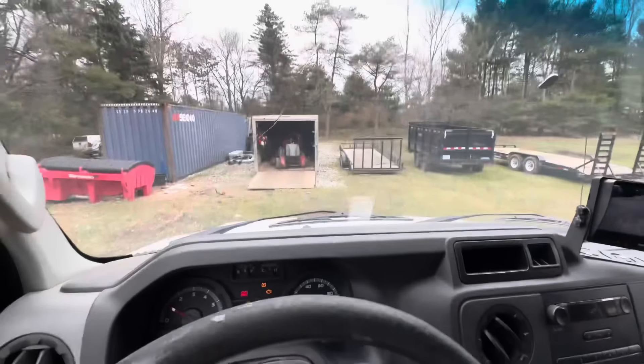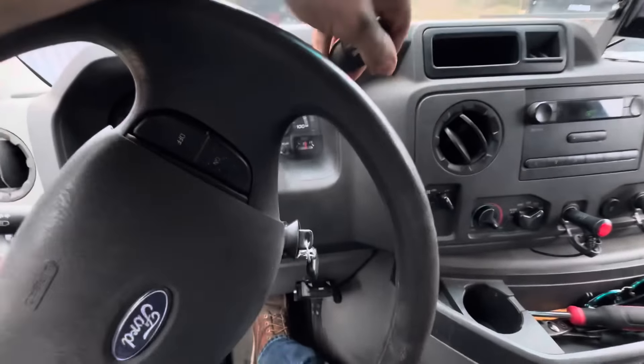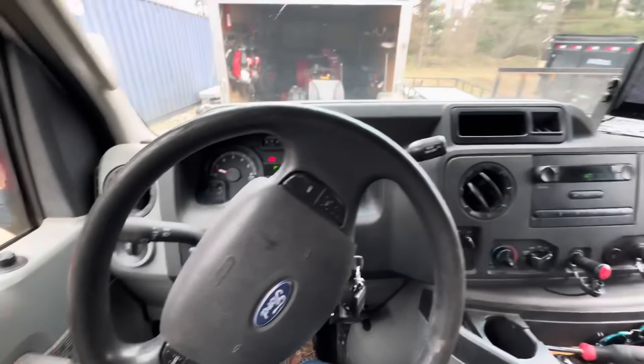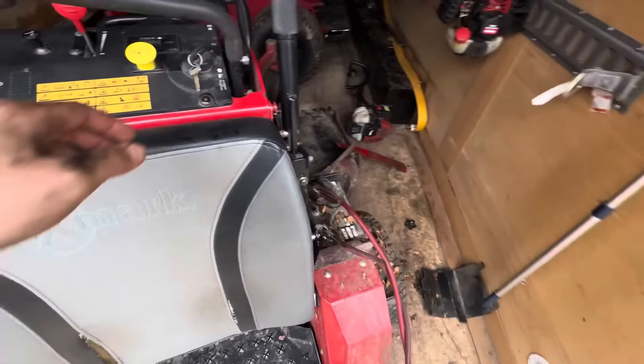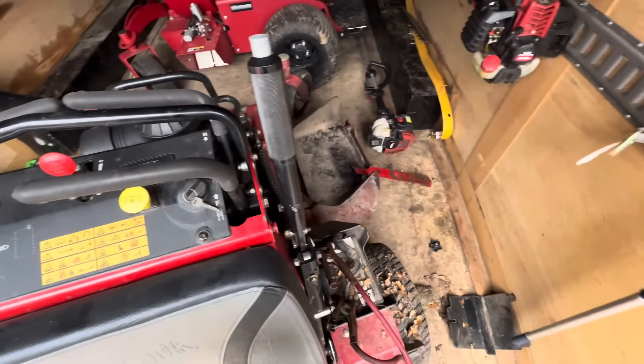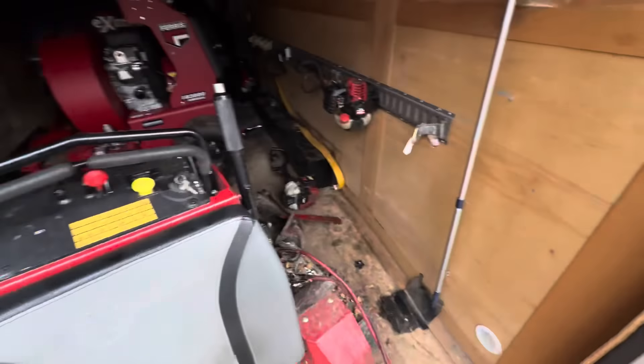Get the jumper cables - pulling the van up to the trailer. All hooked up Lucas, let's see if this did anything. There we go - that was the issue, dead battery! I've heard a lot of guys take their batteries out of their machines in the winter and put them inside - that might have been smart, but they're built different.